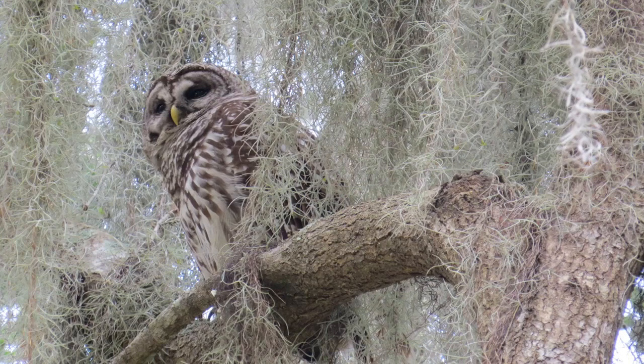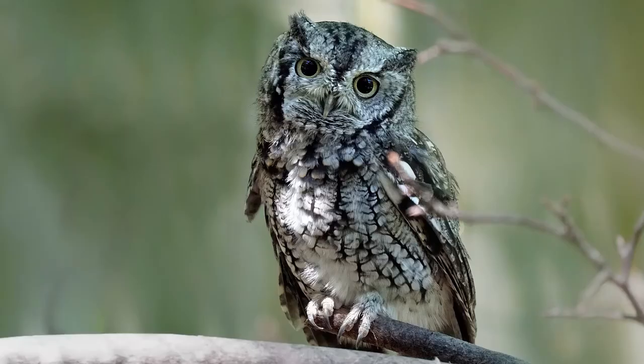One way an owl is an owl is their feather coloration. Take a moment and look at the colors of your owl. What colors do you see? Browns, oranges, grays, and off-white that look an awful lot like the forest where the owls live. It's camouflage — the ability for animals to blend into their environment.